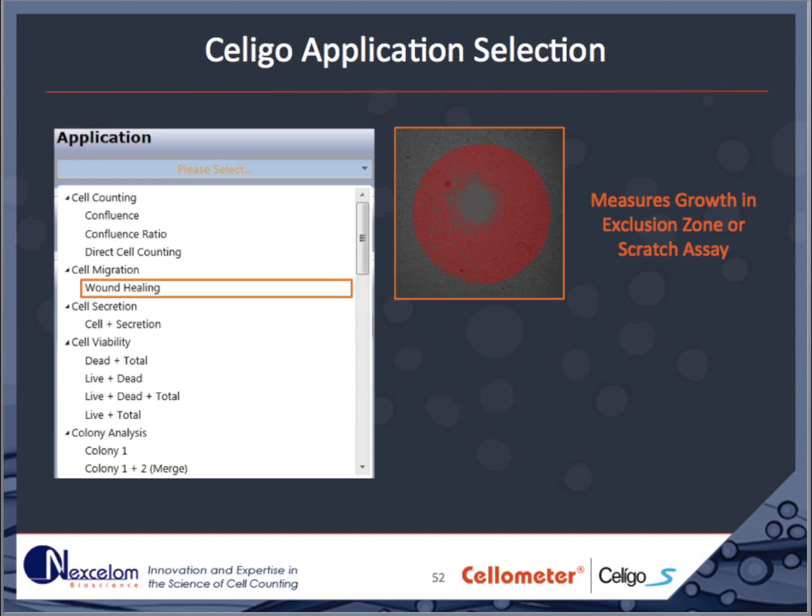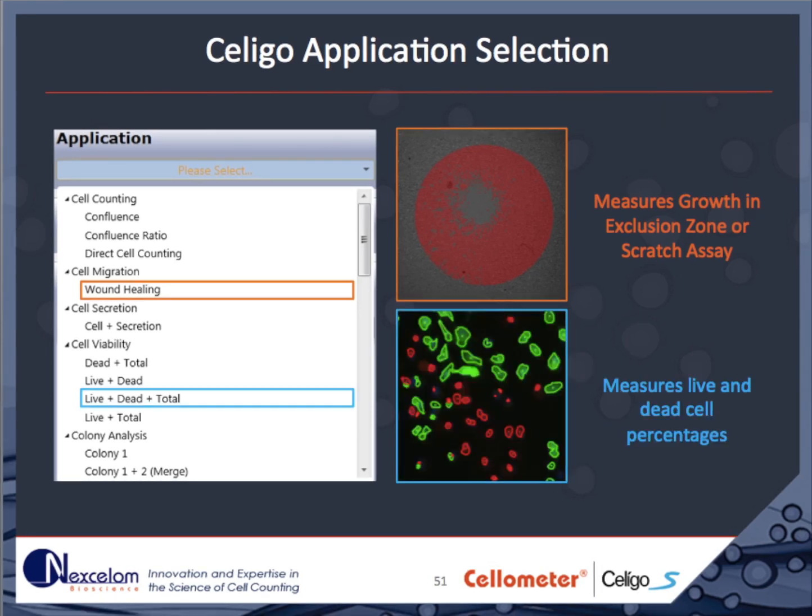There are four predefined cell viability assays, generally used with a combination of multiple fluorescence and brightfield images. In one example, live cells are highlighted by Calcein-AM in green, dead cells by propidium iodide in the red channel, and all cells are stained with Hoechst 33342, which is a nuclear stain. In the Results tab, the percentage of the live and dead cell population will be reported.